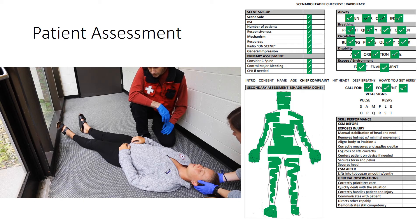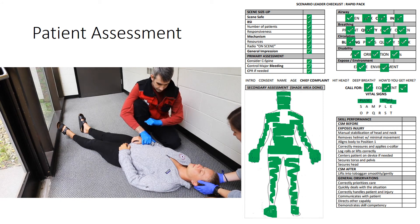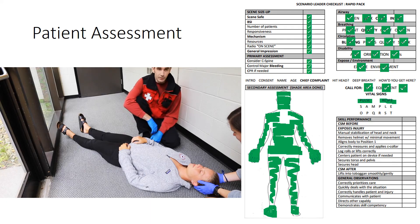We're done with our secondary head-to-toe. I'm going to go ahead and get a full set of vital signs, and if there was anyone here that knew the patient, I'd ask for a SAMPLE history.